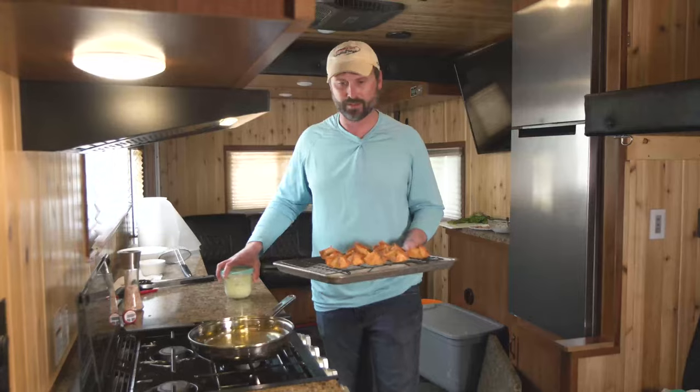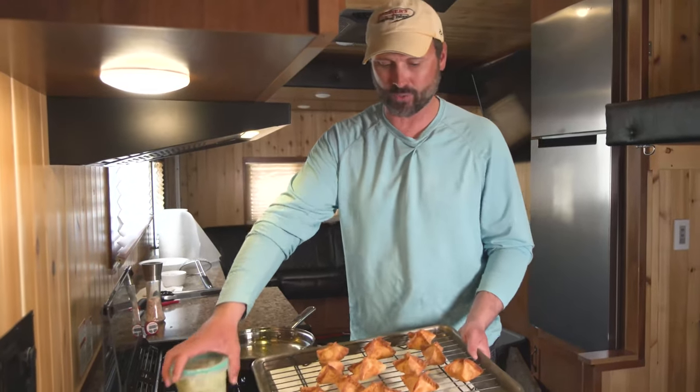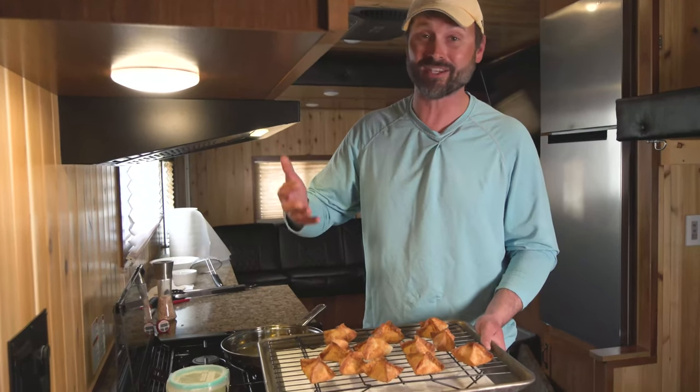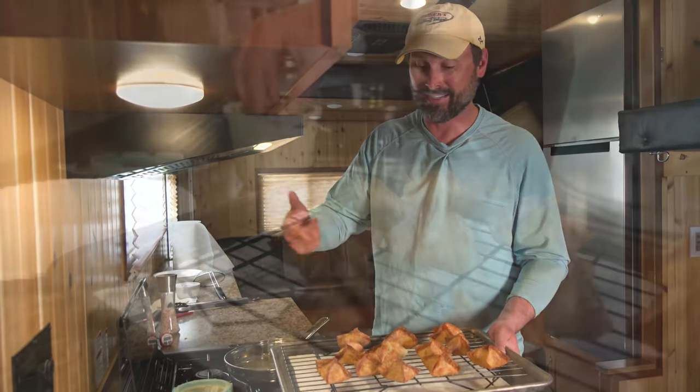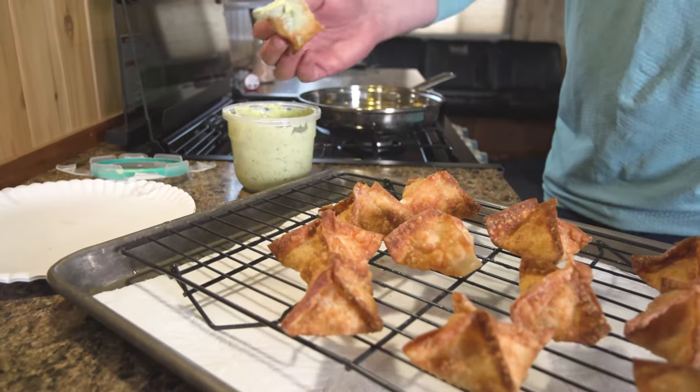There you have it — catfish wontons. It's a pretty easy dish to do; though it looks complicated, it's delicious and can feed a lot of people. It looks fancy, and it's one of those things where if catfish isn't something everybody likes, add a little cream cheese and the crowd is going to love it.